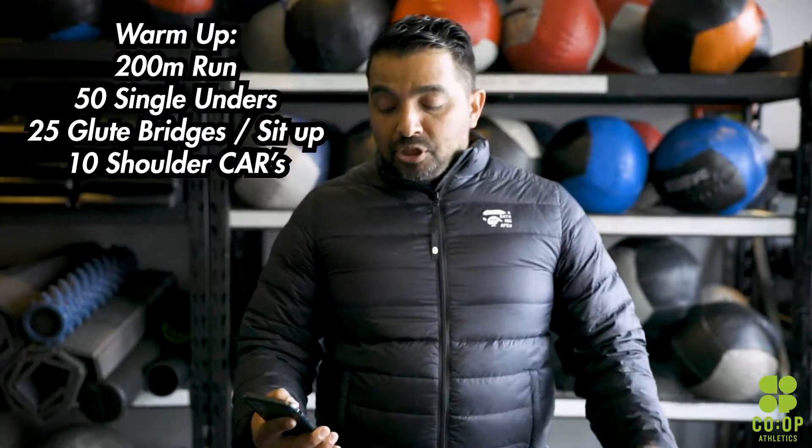We're going to jump right into the workout today. Your skill work today is a four by eight, so that means you're going to do four sets, eight reps of each movement.